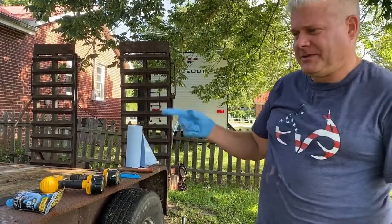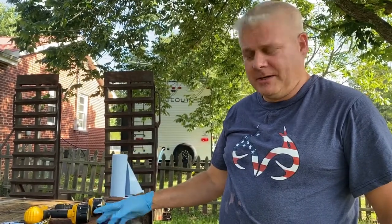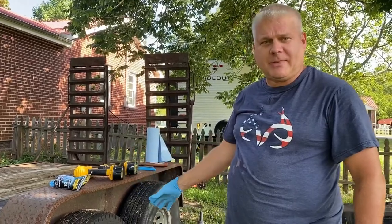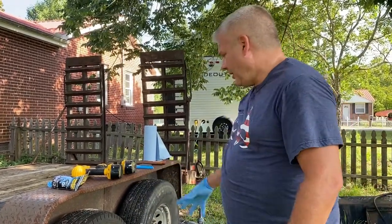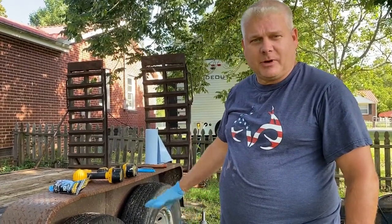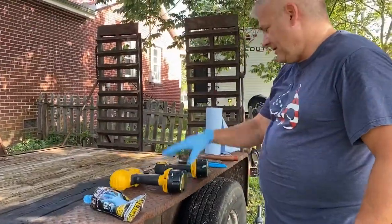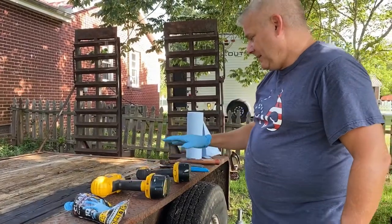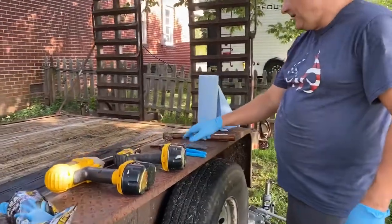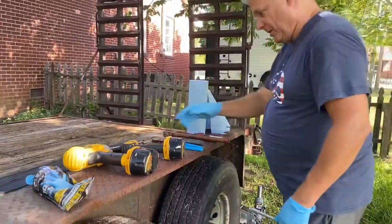Hey YouTubers, we've got a seven by sixteen Getter Made trailer and it's got drum brakes on it. We're going to change them out - we had some problems with the brakes so we bought new brakes. We're going to take these off and show you all the steps you need to do to get these brakes changed out. Tools you need: gloves, impact wrench, smaller impact, channel lock, wire cutters, small hammer, a couple screwdrivers, and towels.